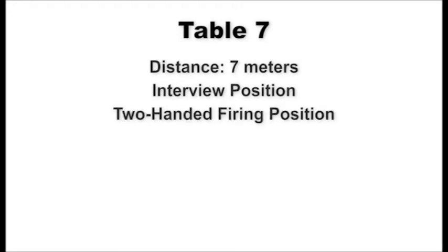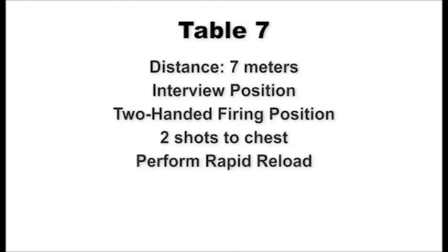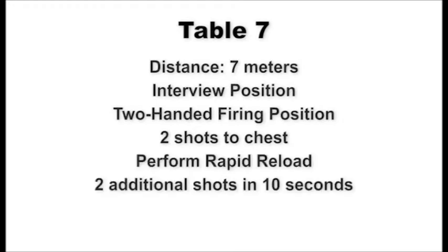At the seven-meter line, shooters assume the standing interview position. On signal, draw and present the weapon to the target using the two-handed firing position and engage the chest of the target with two shots, reload, and fire two more shots within 10 seconds total. Scan the targets left and right and decock the pistol to indicate completion of fire. Upon command of recover, holster the pistol and assume the standing interview position. This table will be fired one time.